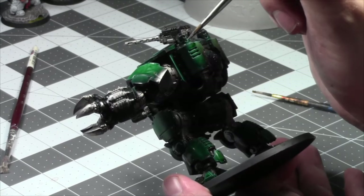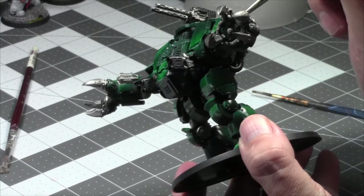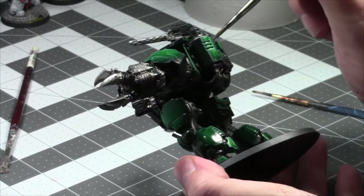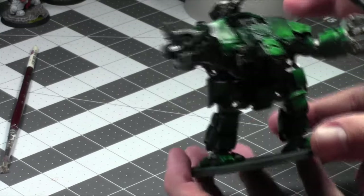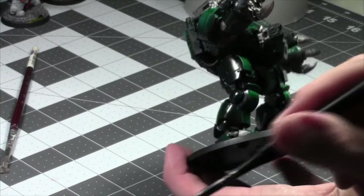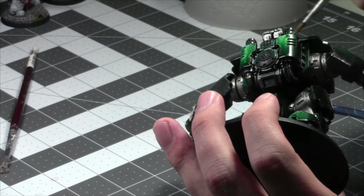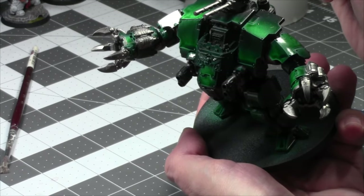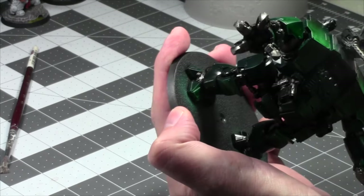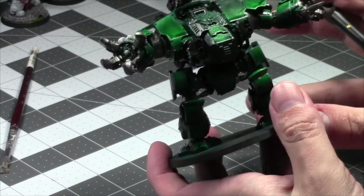Do y'all have any plans for the holidays? I know a lot of my viewers are American, so Thanksgiving's coming up next weekend — Happy Thanksgiving! Can't wait to have this guy painted. Next week the Ballistus — whatever it's called, I forget the name every time — is going to be painted. Good.